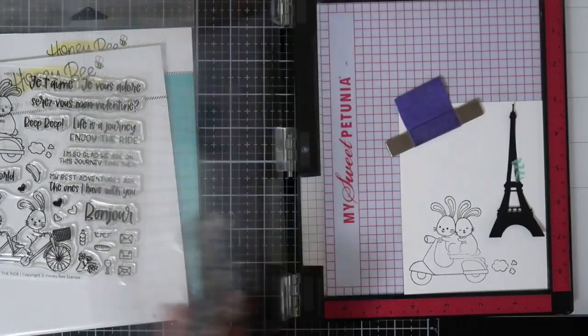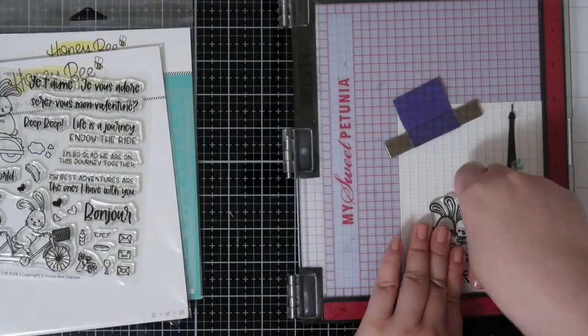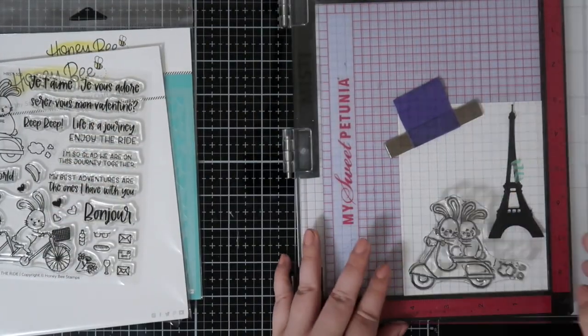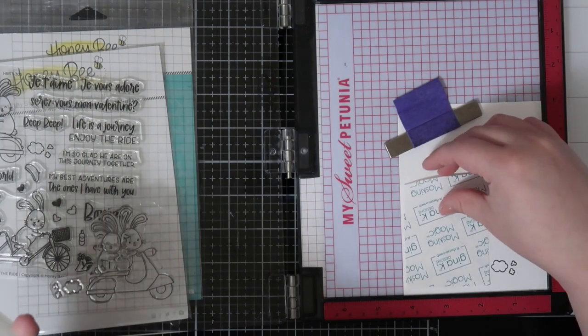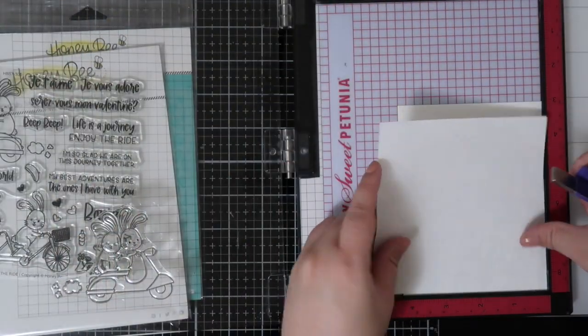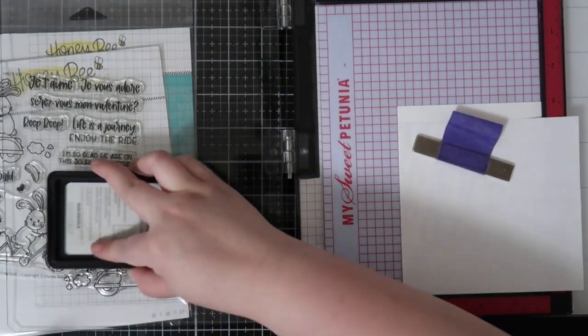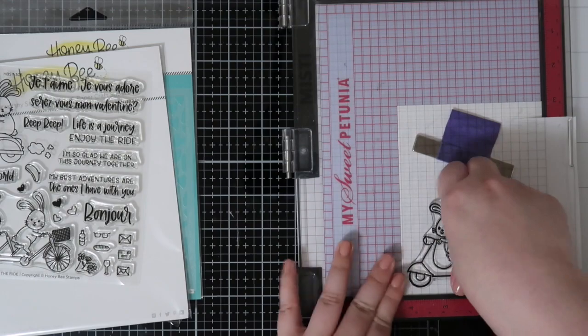So I'm stamping the bunnies directly onto my A2 cardstock and I will be using Gina K's Masking Magic to stamp an additional image on it to create a mask. Originally, the idea behind the scene card was to mask off this bunny, but I encountered some crafty issues that led me to change course later on.